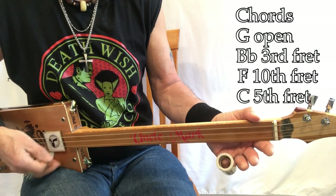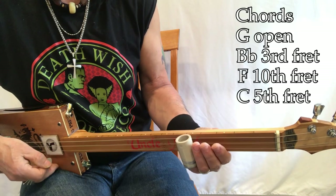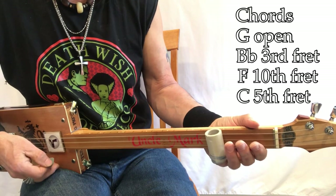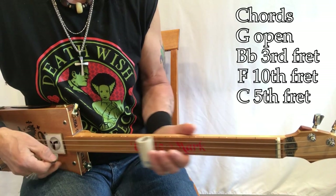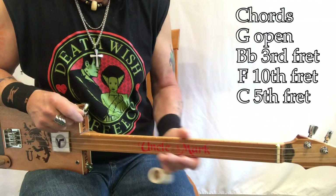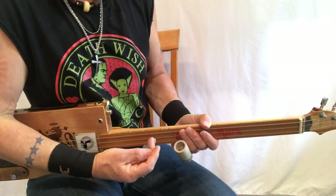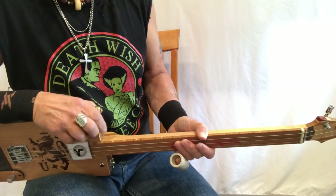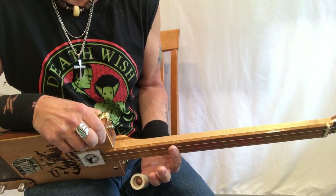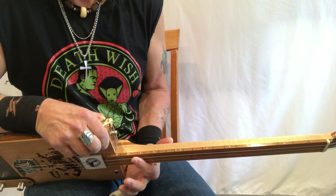So it's G, B flat, F, F, and C. In my companion video I play some slide notes up in here. What I'm really doing is just going up to G with my slide — so I go G, I go B flat, I go F, and then I come up to C.